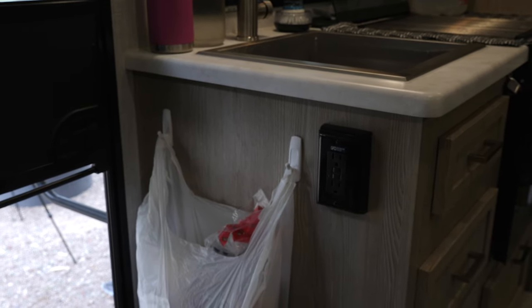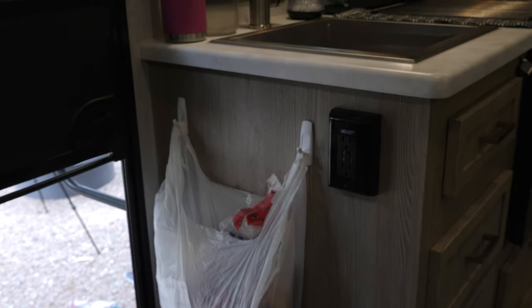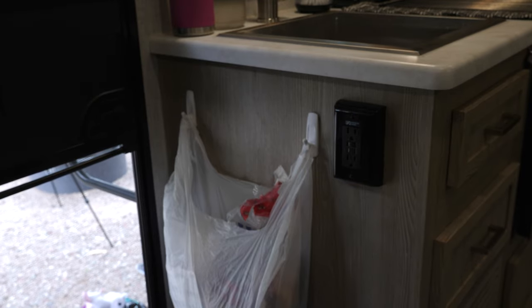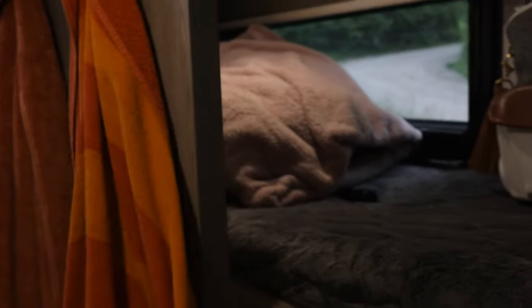We have command strips and hooks hung in several places throughout the camper. Right here is where we put our trash bag — we hang a bag on one of those command strips, put our trash in it, and take it to the dumpster as it fills up. We also hang our jeep keys on another command strip. Back in the bunk area we put two more command strips up for towels. A little trick: if you need to keep the door open, hang a towel on it and stuff it down underneath the top bunk — it'll keep the door from being sucked shut by the fan.